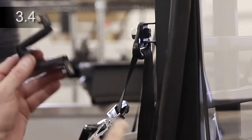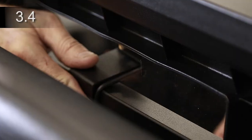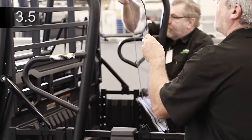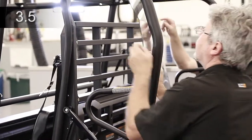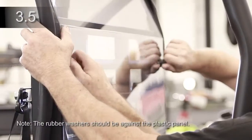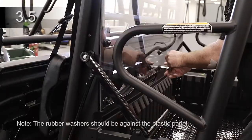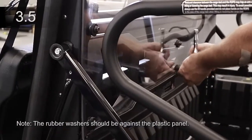Place the lower rear panel bracket against the inside of the plastic rear panel. Align and center. Remove the protective film. Place the plastic rear panel against the rear panel sides and secure with eight three-quarter inch screws with large steel and rubber washers into the side panels and another two into the lower rear bracket. Tighten.